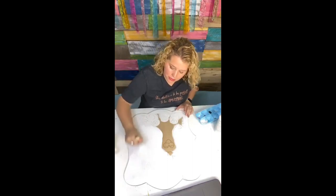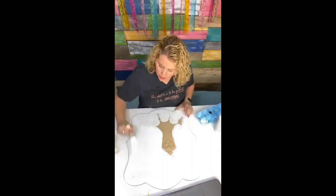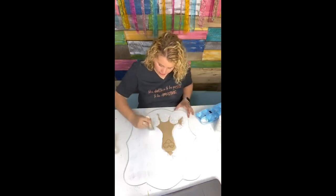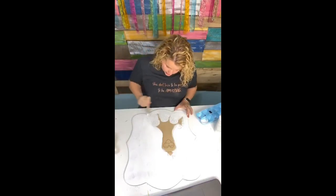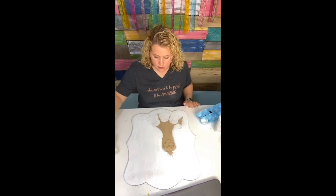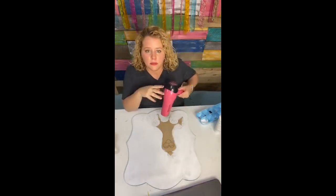Some people feel the backs are messy when they're done and want to clean that up with a solid color, but mine aren't ever messy. I keep my door hanger in one spot so it doesn't shift around. We need this to be really good and dry before we can do the next part, so let me use my hair dryer and we will move on.